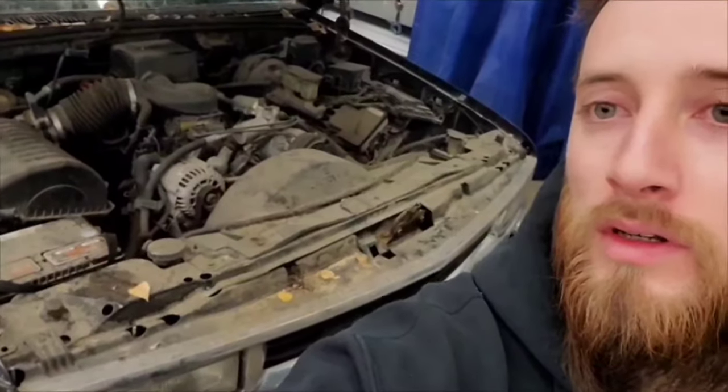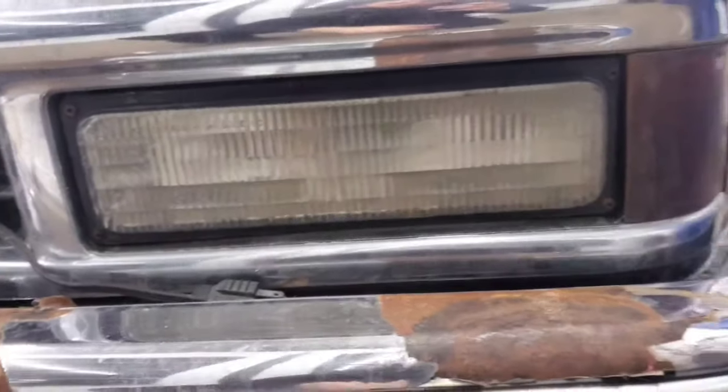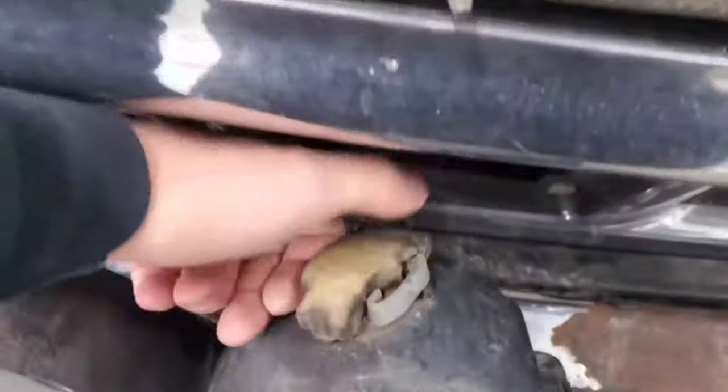Don't mind how messy and dirty it looks — it's all coming off. I'll probably end up cleaning it so when I put it back together it's not making a huge mess. Next, we're gonna pop these lower lights out. There should be four Phillips head screws holding these guys in — pop them out and unplug the lights, and unplug this marker light.